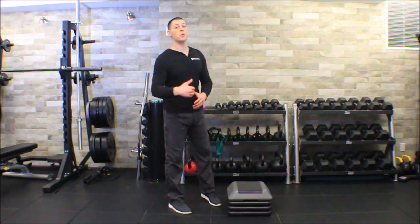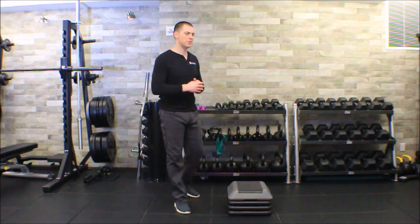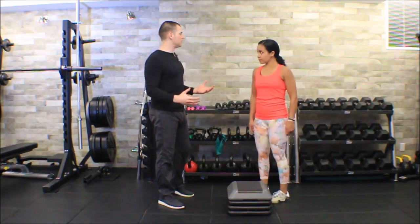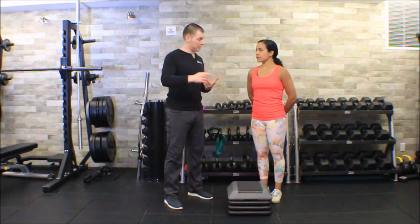This is Brent of the Brookbush Institute, and in this video we're going to do the eccentric step down test, which is possibly the only patellofemoral pain syndrome test I use on a regular basis. The reason I only use this test for patellofemoral pain syndrome is because functional patterns — squats, step-ups, and lunges — and this eccentric step down test are actually more reliable than all of the other special tests for patellofemoral pain syndrome.